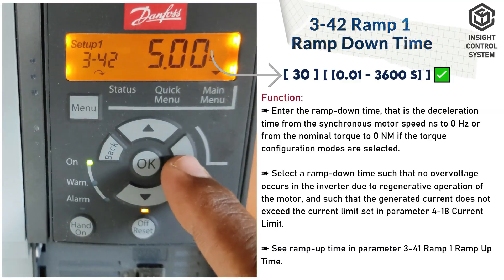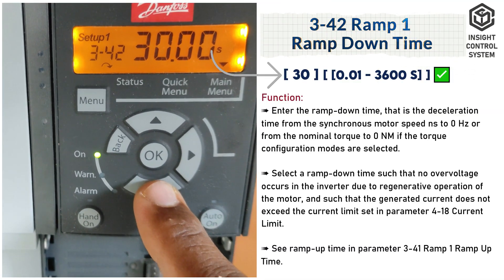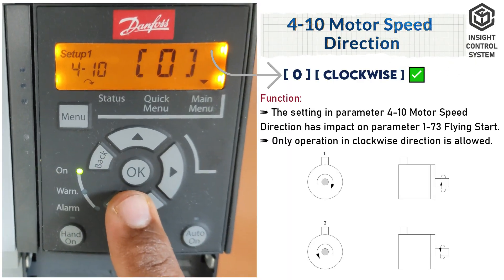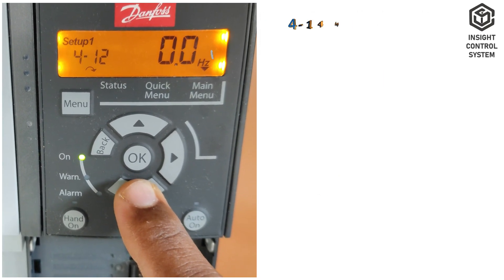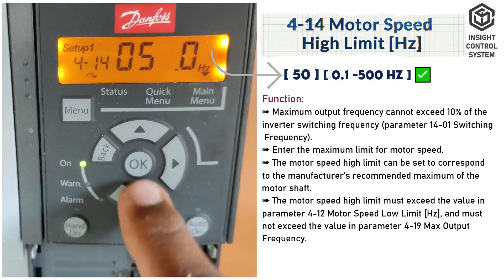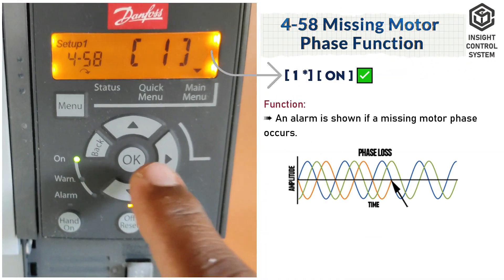Parameter 3-42 is ramp 1 ramp-down time; set the ramp-down time to 30 seconds. Parameter 4-10 is motor speed direction, set to 0. Parameter 4-12 is motor speed low limit; set the minimum frequency. Parameter 4-14 is motor speed high limit; set the maximum frequency. Parameter 4-58 is missing motor phase function, set to 1.